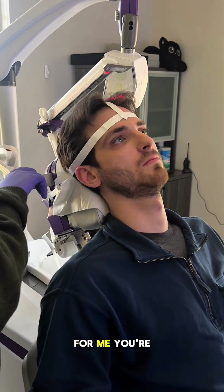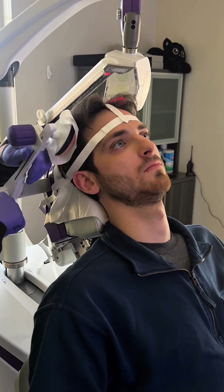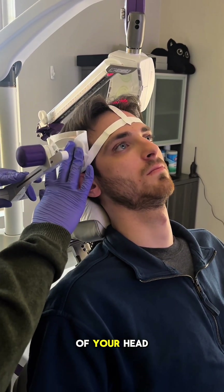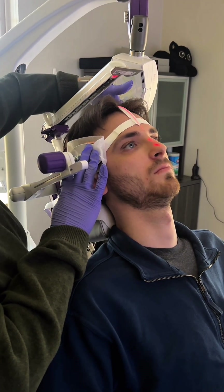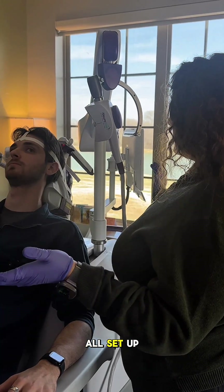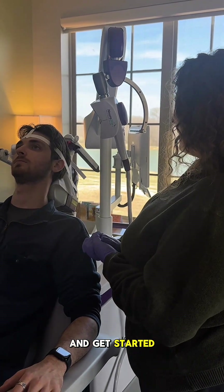Stay right there for me. You're going to feel a side pad on the side of your head — don't push against it, let it guide you to center. Laser is now down the center of your nose in the perfect position. Now that you're all set up, we're going to call the doctor in and get started with your mapping.